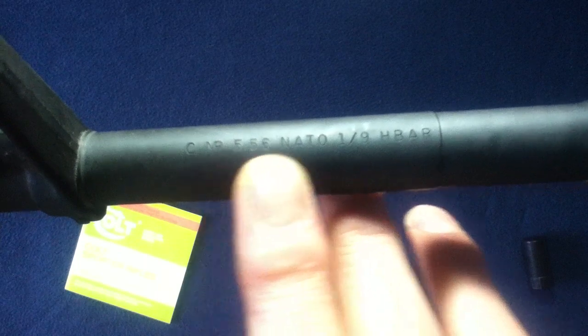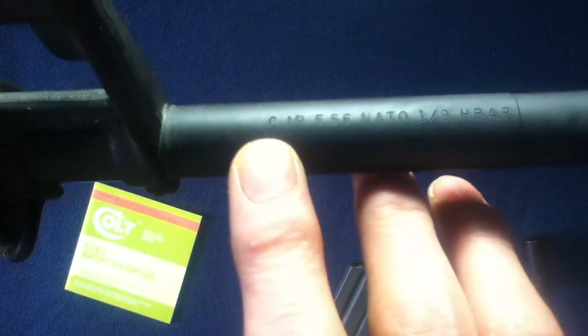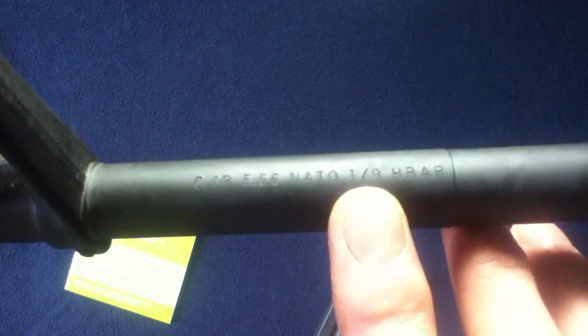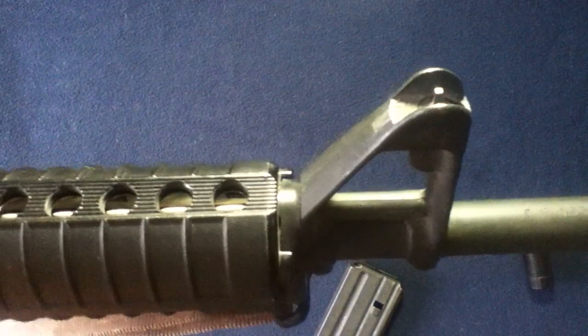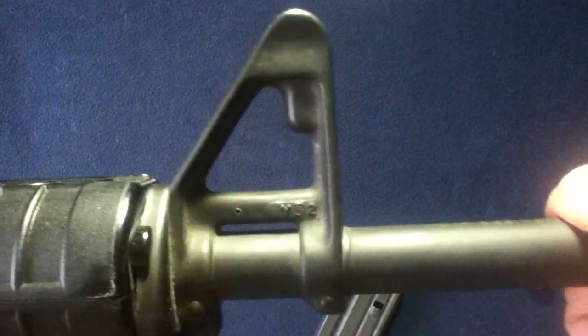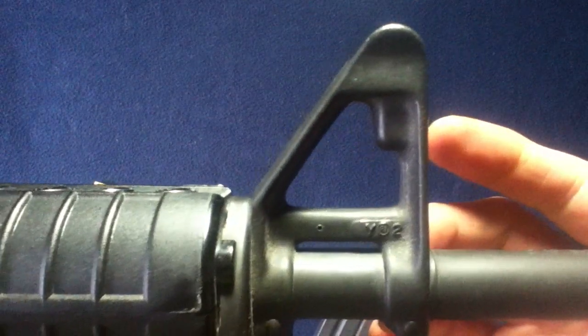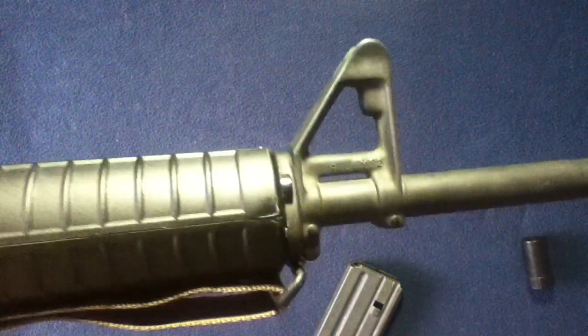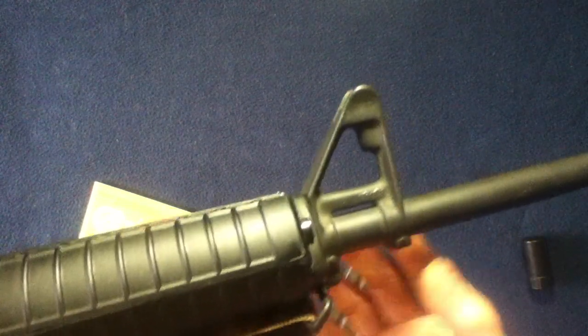Looking at the barrel markings here — you can see the MP marking, 5.56 NATO, then there's another stamp, much deeper, of a C, and then NATO 1 and 9 H-Bar. So we have a heavy profile barrel. Here we have the front sight assembly and gas block assembly. You can see the forge markings, and with the R6700 model, there is no bayonet lug.